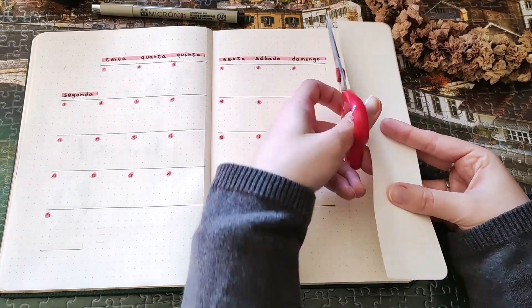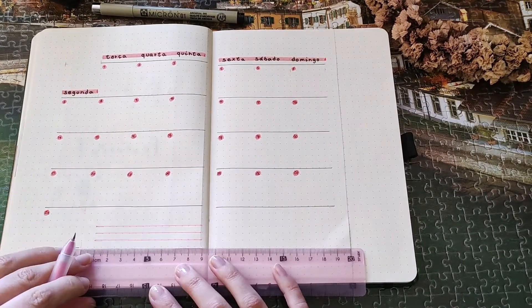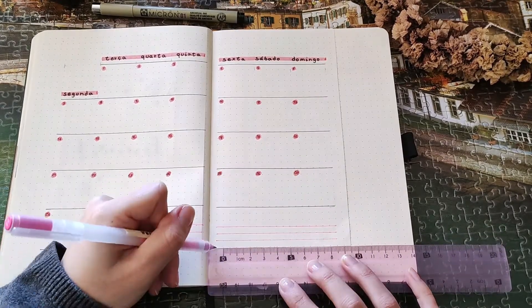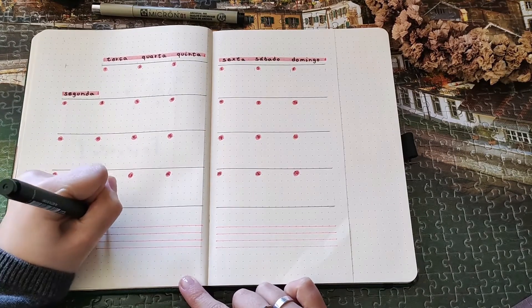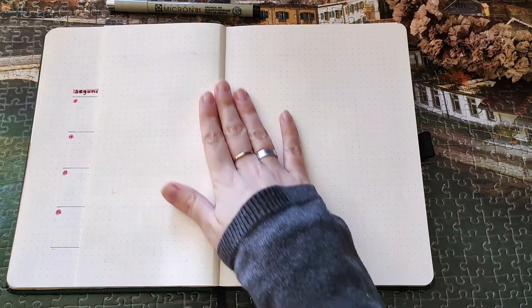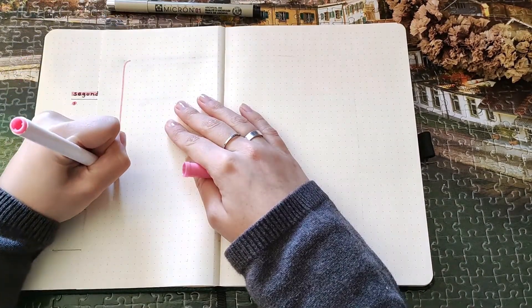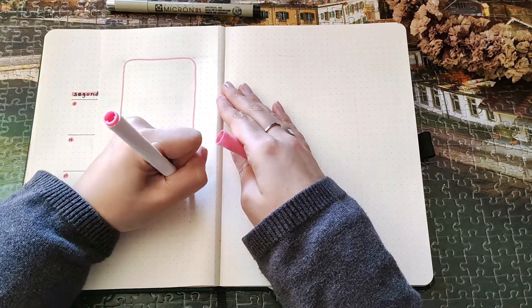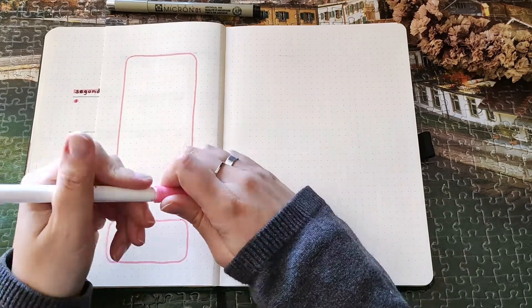I like to divide my yearly goals throughout the year and the months, and set smaller goals — that way I can achieve the bigger goals I have for the year. In this dutch door I decided to add my to-do list and my books of the month, as I normally do in every setup.